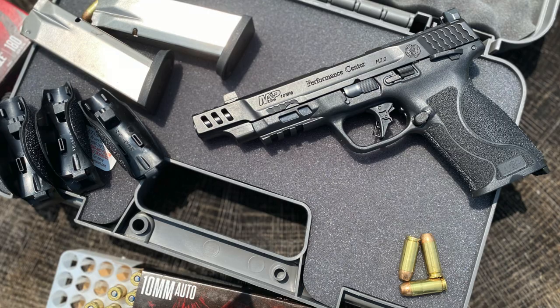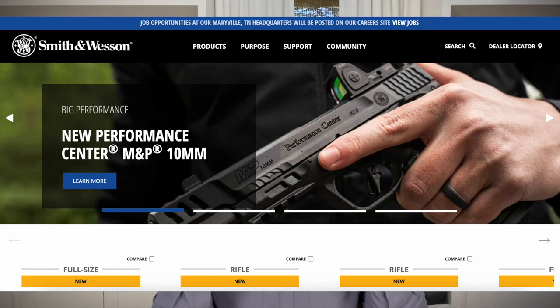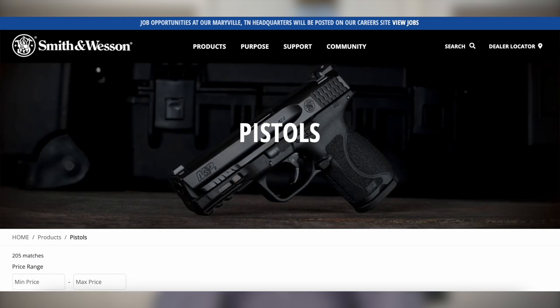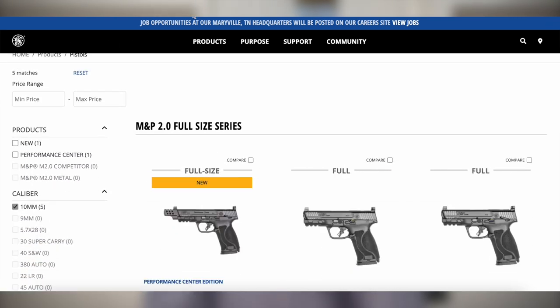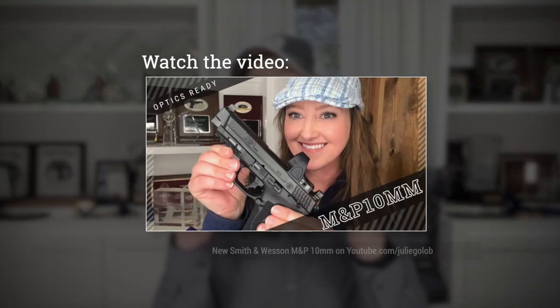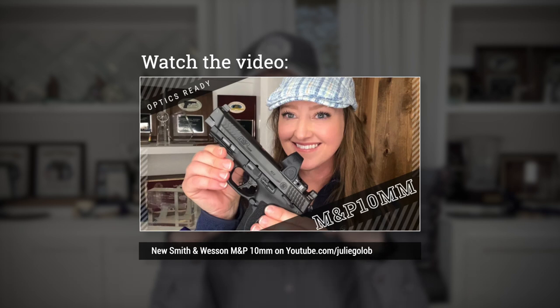So, main takeaways: the PC M&P 10mm is optics-ready with tall night sights, has a ported 5.6-inch barrel, and an enhanced trigger with a very smooth pull and a tactile and audible reset. If you're a fan of this caliber, you'll definitely want to check it out along with the other offerings in 10mm. To learn more, you can visit smith-wesson.com. If you want to check out the standard model, I will leave a link to that video as well.